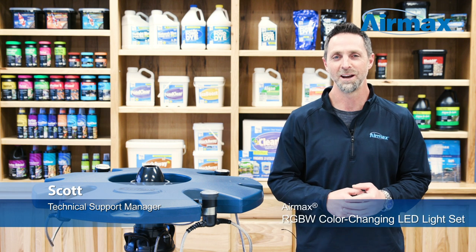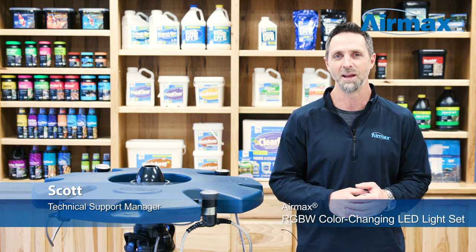Hi, this is Scott from Air Max, here to talk to you about the Air Max color-changing RGBW LED light set.